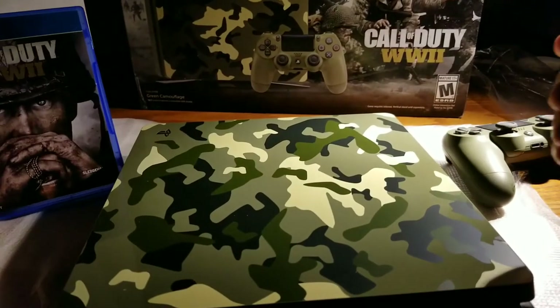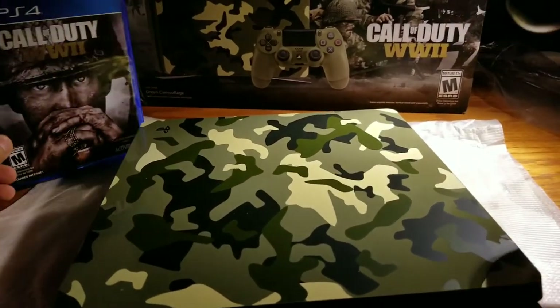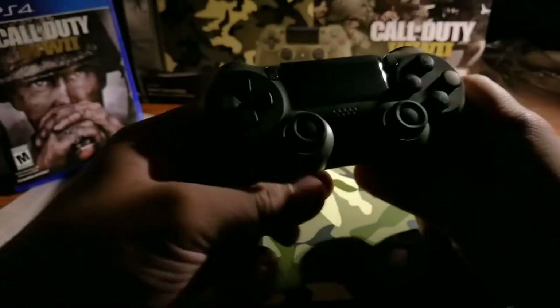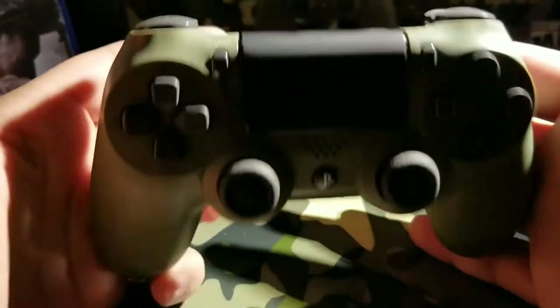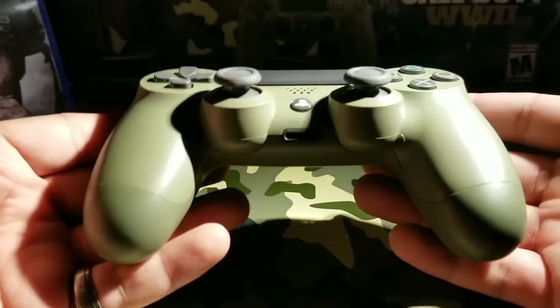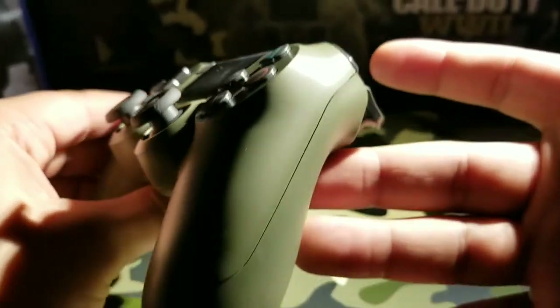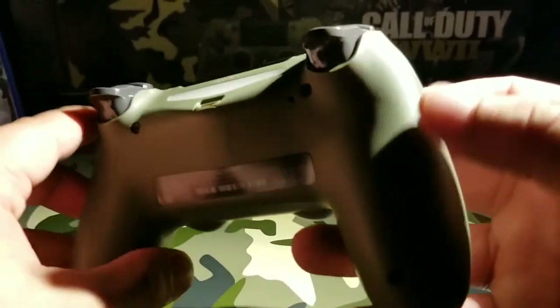Nothing crazy — regular casing, nothing fancy inside, regular case, regular disc. That's basically it, there's not much to it. This controller is super sexy though — I love the controller. I kind of needed one already. It's all olive green.